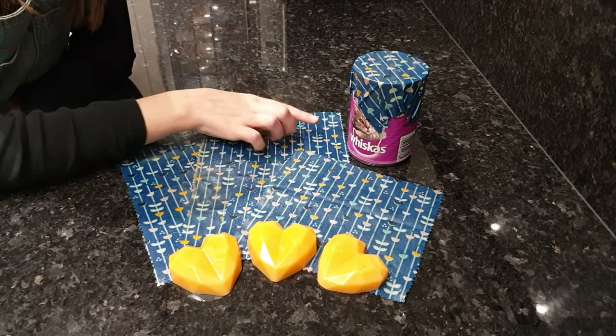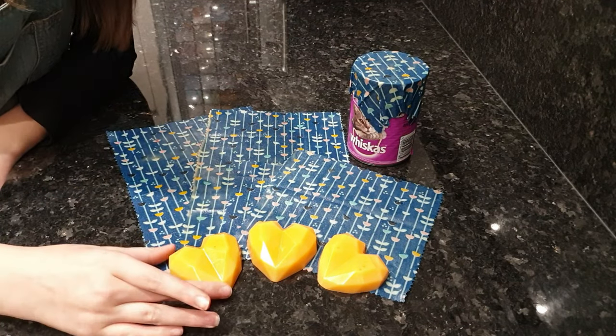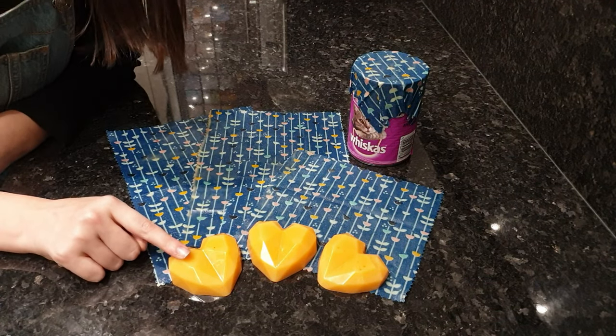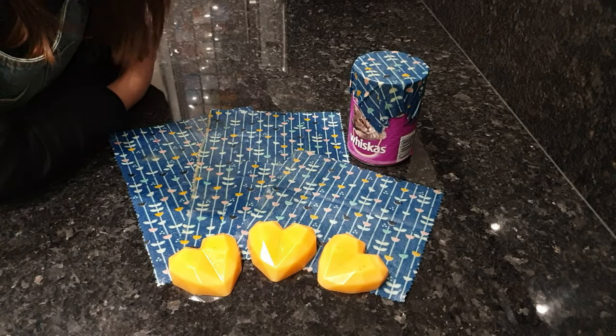These beauties will keep us away from cling film for a long time. We can also pour the leftover mixture into molds so we can melt these down to make more in the future, or give them to friends so they can make their own. There you go — now you know how to make them, go have some fun creating your own!